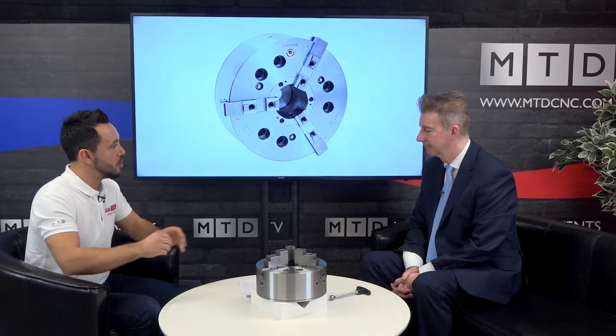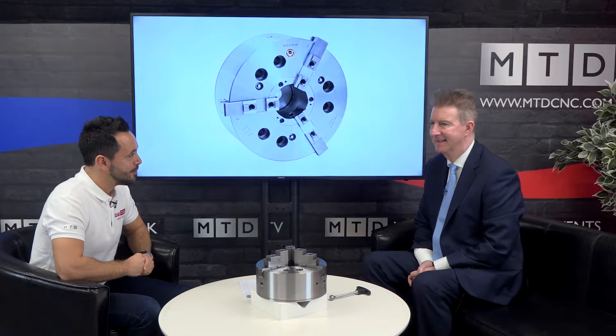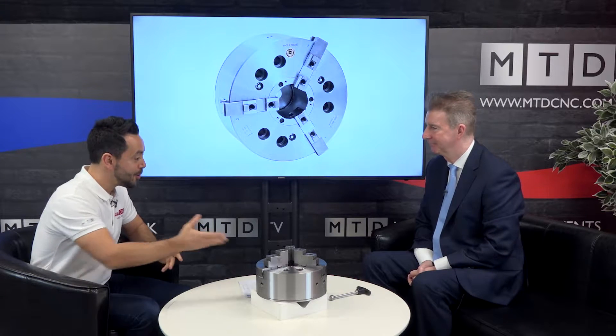This is the 2305 Bison quick change jaw power chuck which we just released to the market for 2019. So what is so special about this chuck? Basically how quickly you can change the jaws - it says less than one minute. Can you show me?